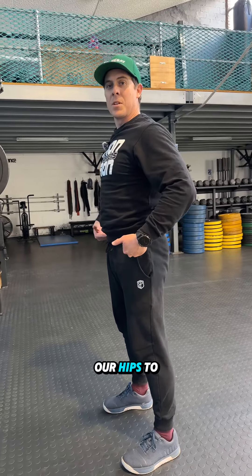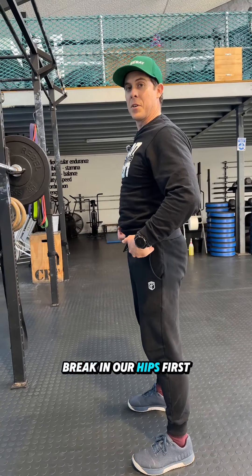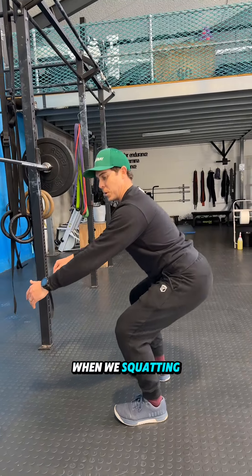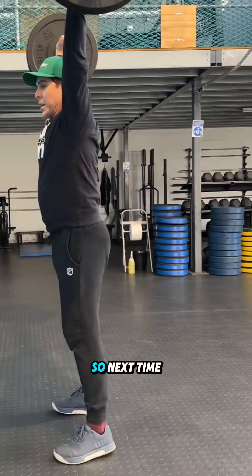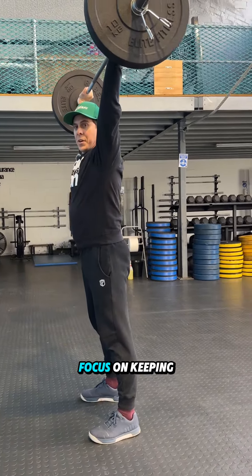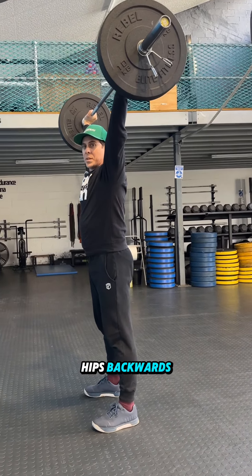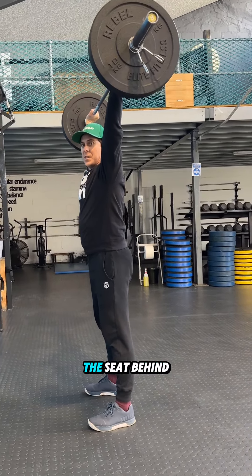Ideally, we want our hips to bend first — to break in our hips first — and our bum looking for the seat behind us when we're squatting down. So next time when you're overhead squatting, focus on keeping your weight on your heels, driving your hips backwards, and letting your bum find the seat behind you.